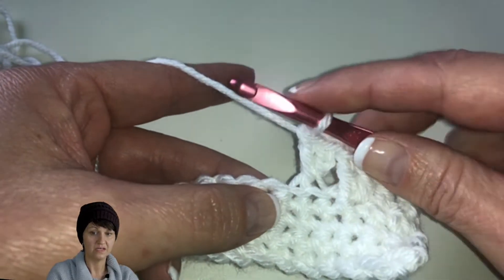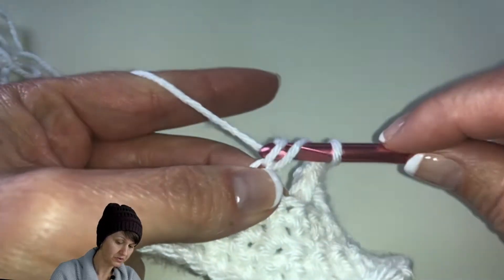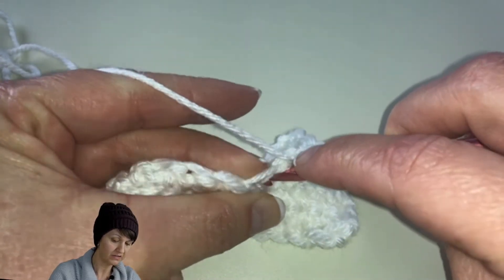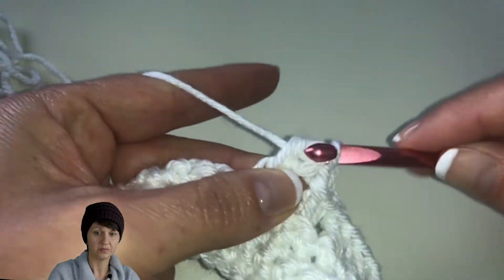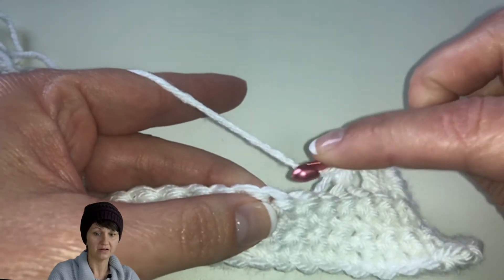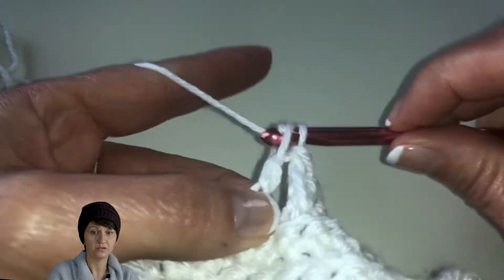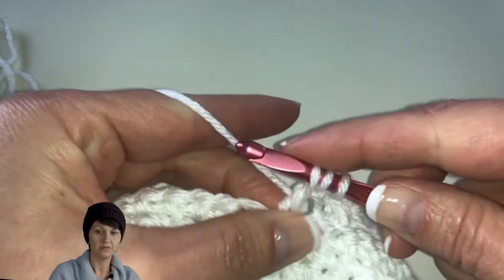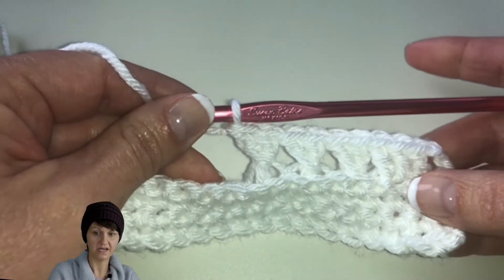We're just going to continue doing that — skip the next stitch, go into the next back loop, yarn over and pull up and do a double crochet, then go back to the skipped stitch, cross over the front of the double crochet just made, go in the back loop, pull up a loop, yarn over pull through two, pull through two. So we're just working with double crochets, working in the back loop: skip the first stitch, go into the second, yarn over, pull up a loop, pull through two, pull through two. Go back to the skipped stitch, working in the back loop. You can see that's making a nice pattern there.